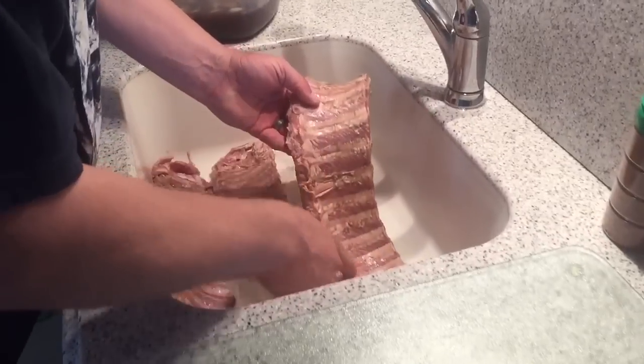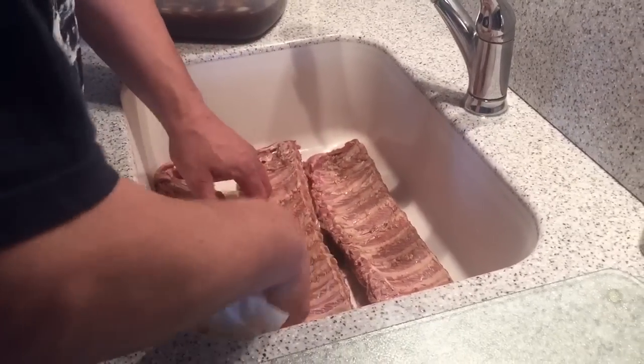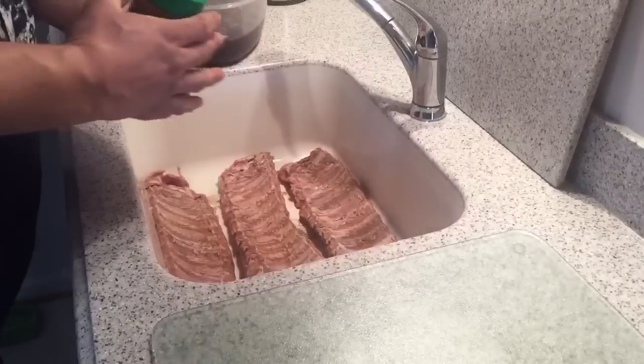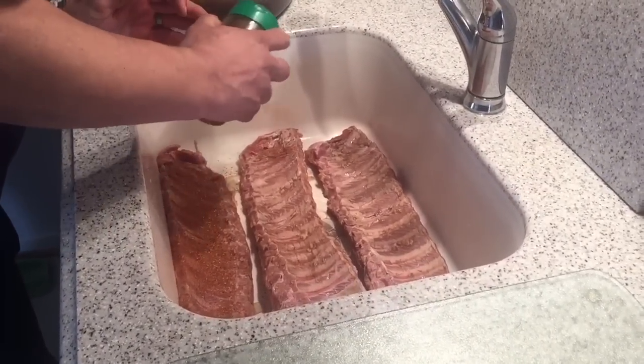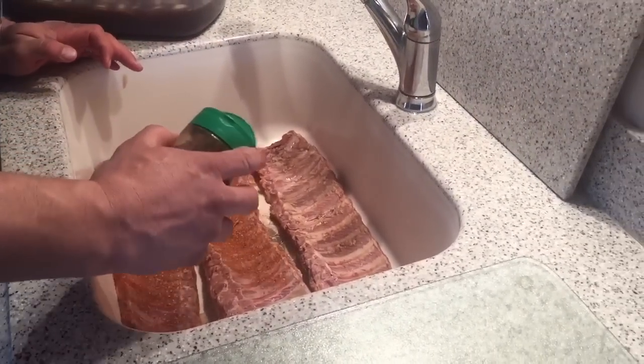I did pull off the membrane from all three racks of ribs. Now we'll put on our Kansas City rub.